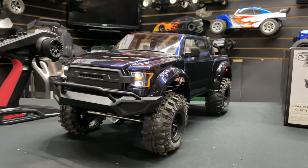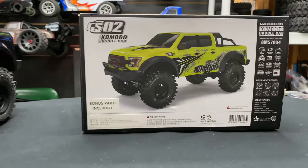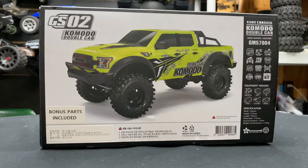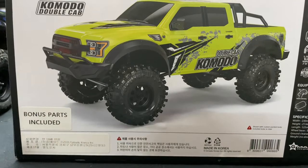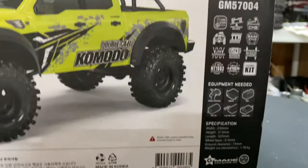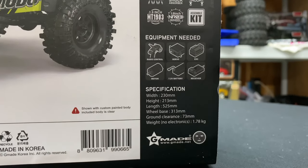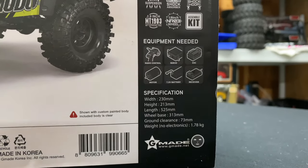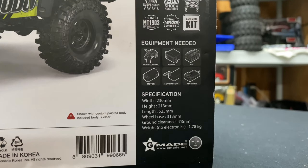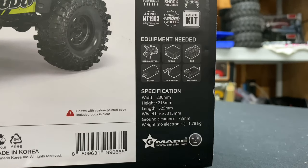What's going on guys, geothome grc.com. Today we have the Kimoto GS02 dual cab from Gmade. Bonus parts are extra metal parts included instead of plastic, which is a nice little bonus. This kit doesn't come with any electronics, so you will need a radio, servo, electronic speed controller, motor, battery, receiver, and a charger.